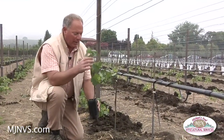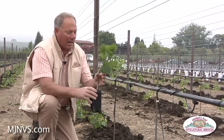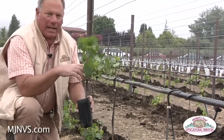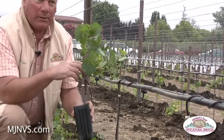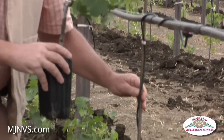This is a young Cabernet vine and we're not really concerned at this point if it's got a single trunk or a multi-trunk, because it'll get pruned down to two buds this winter and come again and be trained up these training rods that you see here next to me.